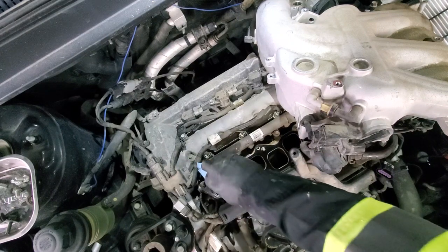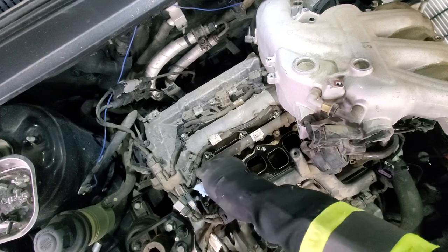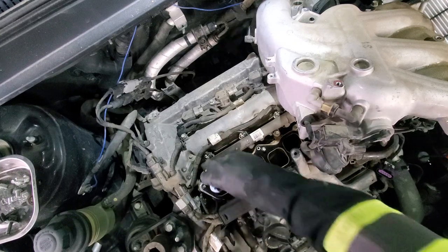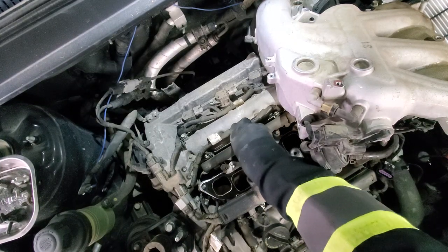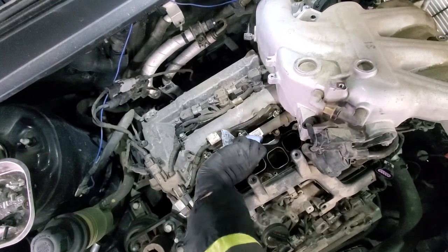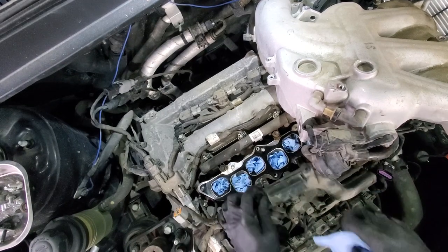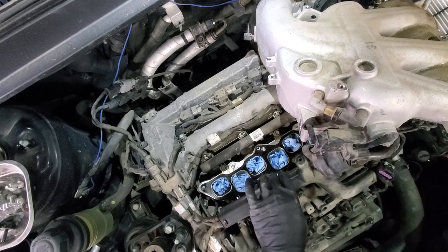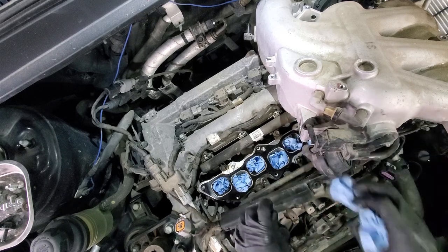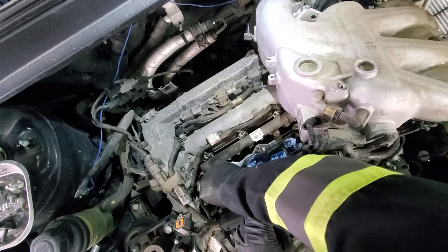Next take a paper towel and clean the plenum before we remove the gasket — we want to make sure that when we remove the gasket nothing falls inside. Wipe and try to push debris outside as you wipe. Considering there's lots of junk on this side, I plugged all the holes with paper towel, and when we're done I'll just pull it out to make sure nothing gets in that shouldn't.